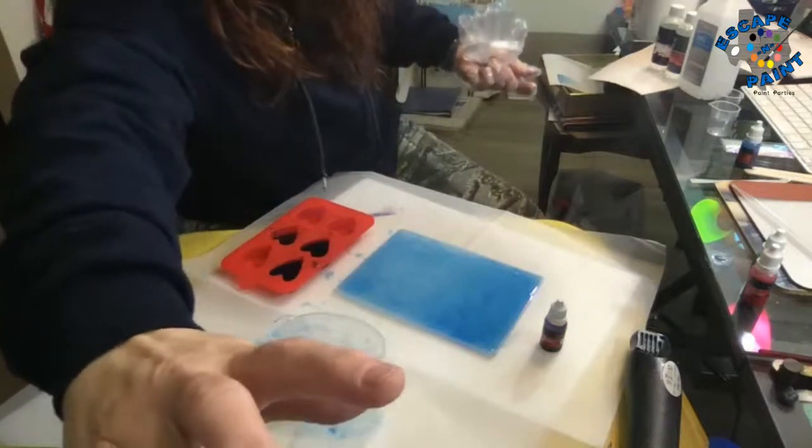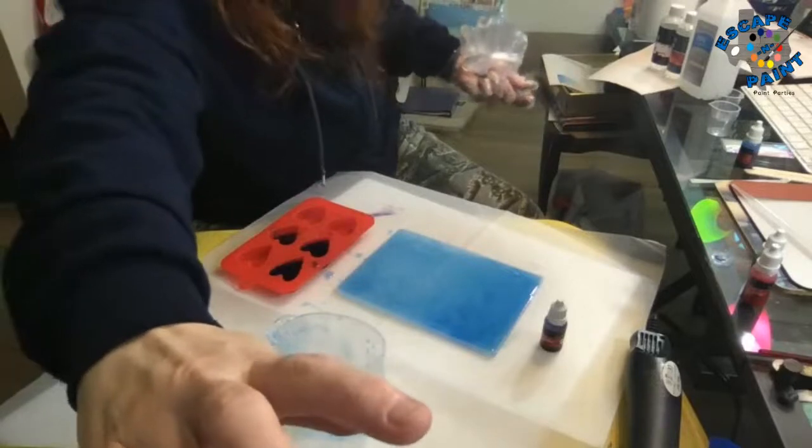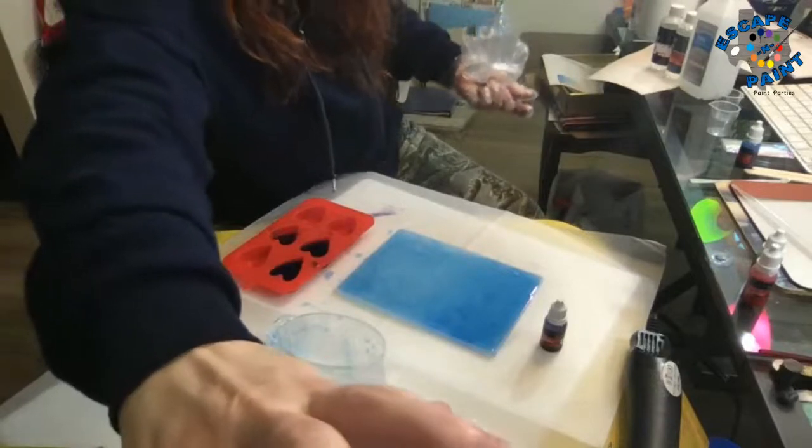Thank you! Yeah, I thought it was very pretty — I like the colors and the way it marbled. I've got to go get this cleaned up. I'm going to try to get this glove off so I can get it back on later. We'll talk to y'all later, bye!